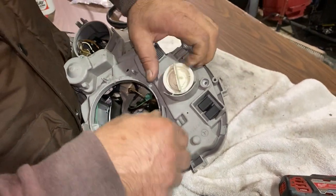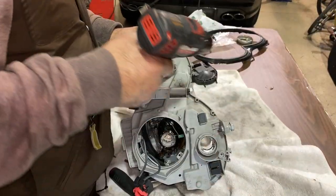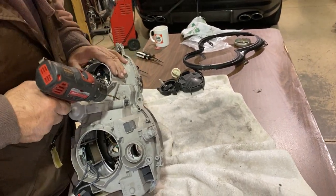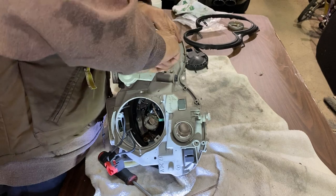Here we're taking out the turn signal bulb. And here we're drilling the second hole to get access to the tight-fitting screw that's in there. Again, you don't have to do this, but we did it because it made it easier for us to unscrew and take it apart.